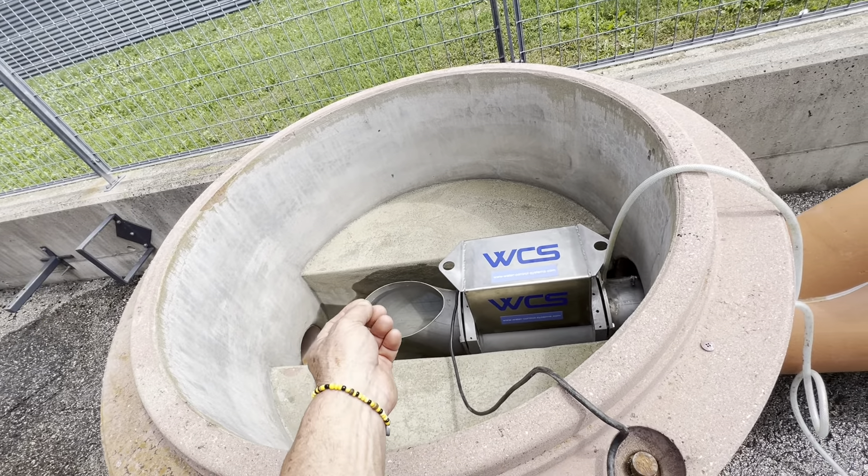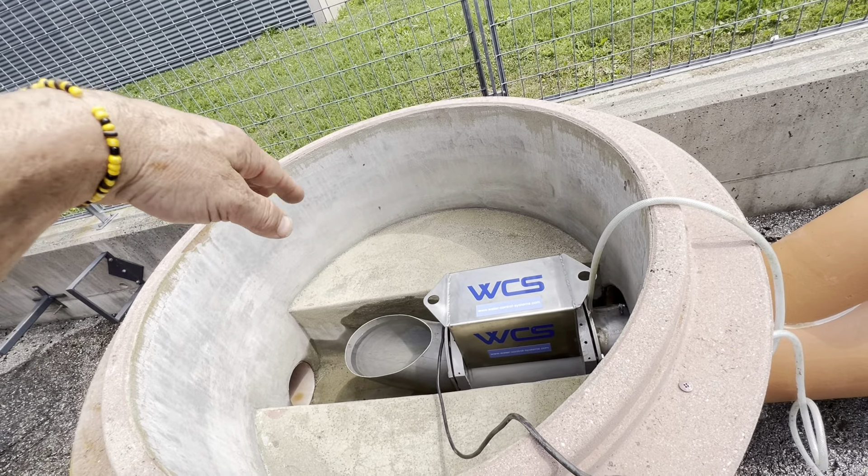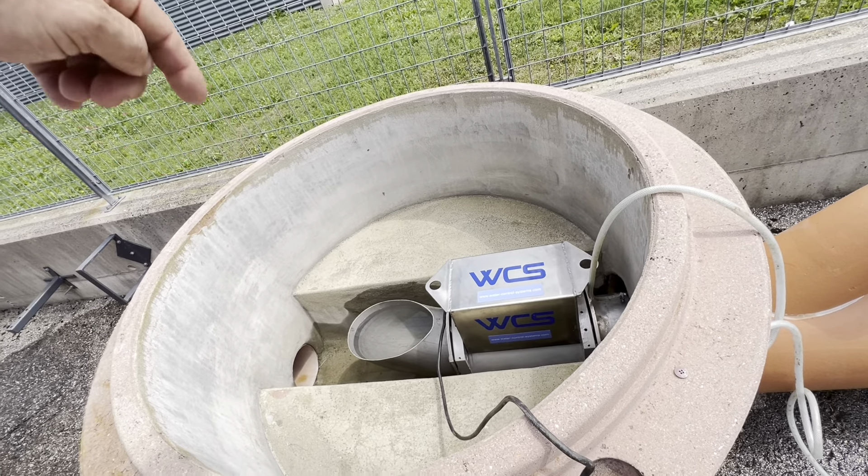I love the Nivus German flow meters — they're probably the best in the world — but you need a Doppler sensor, you need to know the height, you need to tell it the shape, you need to input so much information. Whereas with these ones you tell it nothing, because it's pre-calibrated for a specific diameter pipe. In this case I've got a 300 millimeter pipe but I'm using a 200 millimeter stainless steel flow meter.